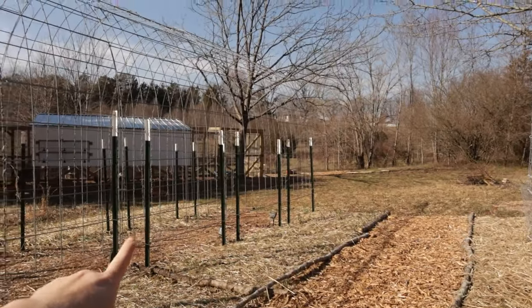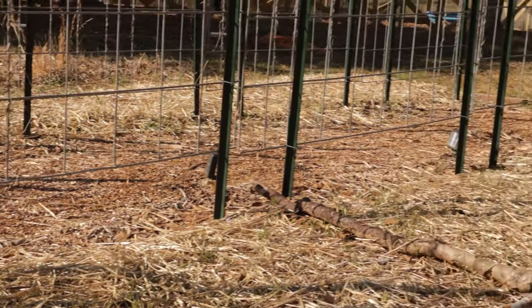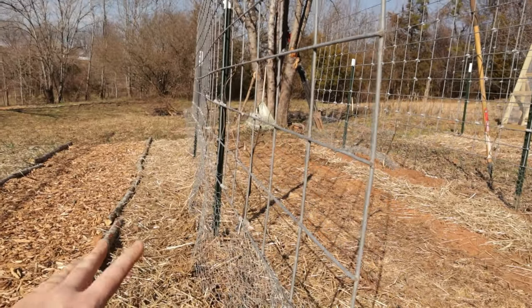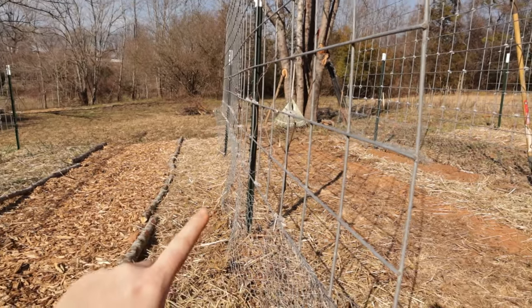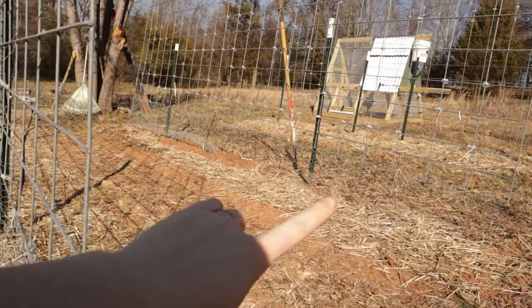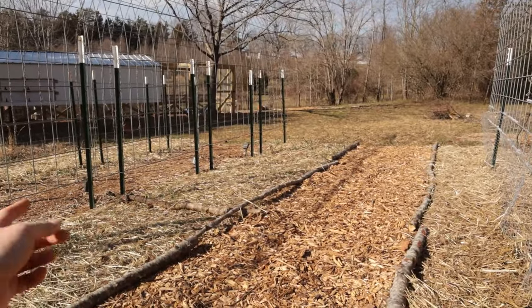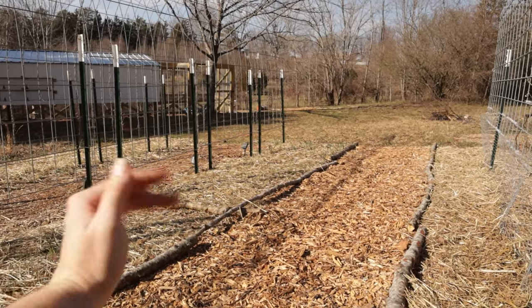Last year we put our peas on this big trellis and you can see those are probably anywhere from six inches to slightly over a foot off the ground over there because we're on a slope. Since we want to put our tomatoes on here, we pretty much grow indeterminate tomatoes exclusively — most of our tomatoes are indeterminate. We want them to be able to grow as tall as possible so we put the trellises pretty far off the ground — about a foot off the ground. One of our main struggles last year with the peas was they wanted to climb before they could reach the bottom of these, so they would just flop over and I had to train them.